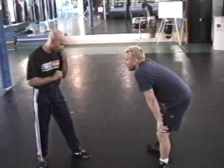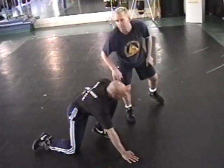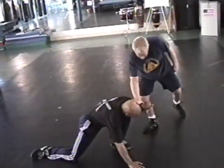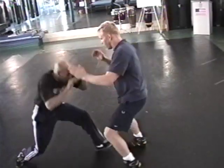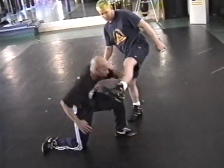Last one. I use my hand again. He shoots — look at this. I push him out. Push his head up, or I push his head up, push his head up — and there's your kick to the face.